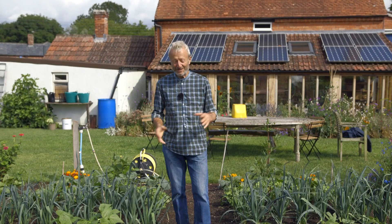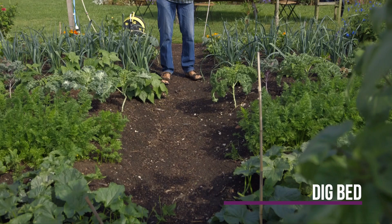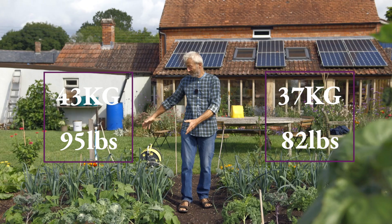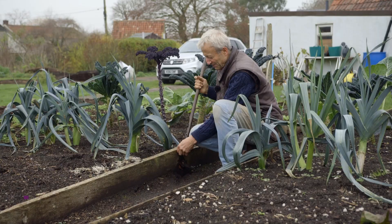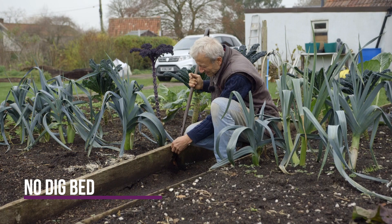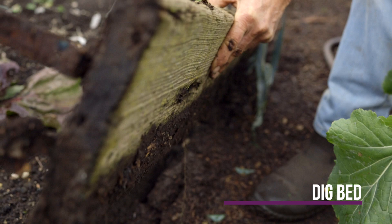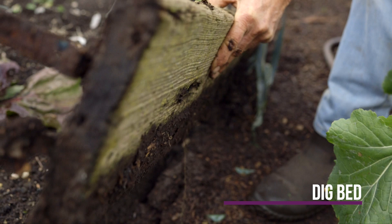Here we're at the dig versus no-dig comparison beds. This one I dig once a year, every December, incorporating the compost. That one is simply no-dig, same amount of compost on top. So far this year, 37 kilos of harvest there, 43 kilos of harvest there. Generally, no-dig edges it for less work. One thing we did differently this year was take off the sides — they were oak hardwood, so they lasted better than softwood would. We removed them, and now they're more like high mounds rather than raised beds. Generally, I don't use wooden sides; I find they're not needed.